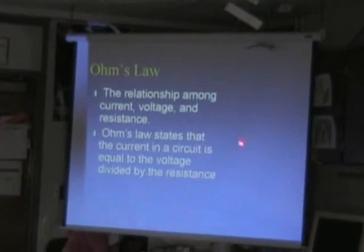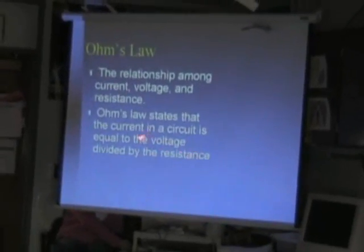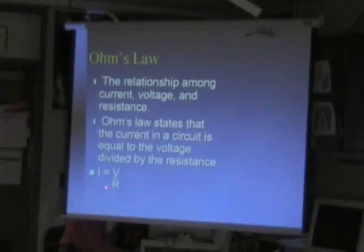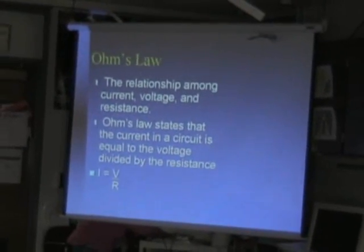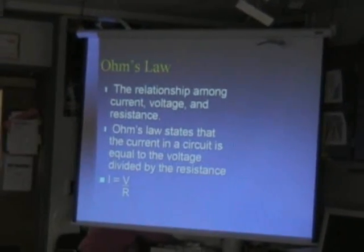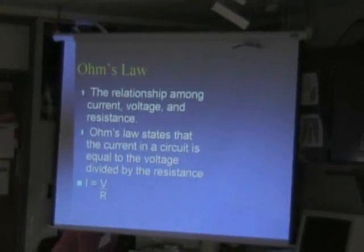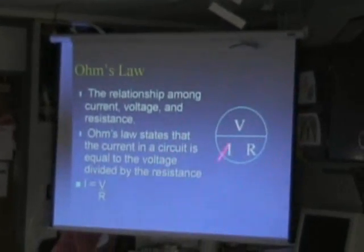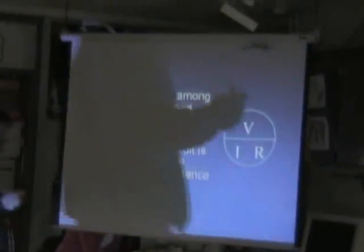Ohm's Law: the relationship among current, voltage, and resistance — these three important variables. Ohm's Law states that the current in a circuit is equal to the voltage divided by the resistance. It's measured in ohms, and the symbol is the Greek letter omega. We also used this kind of circle before — last semester we did it with speed, distance, and time.